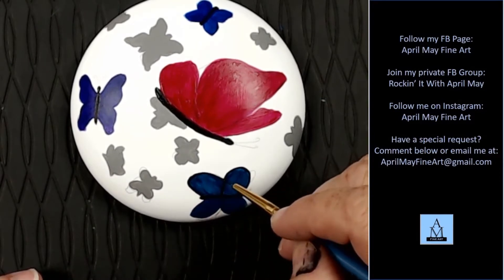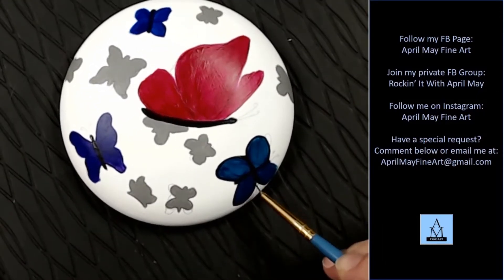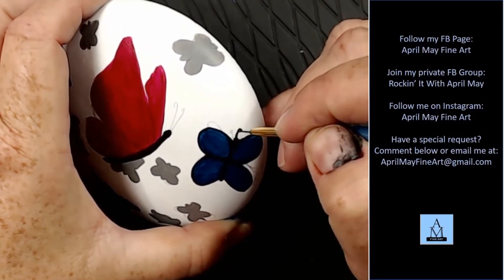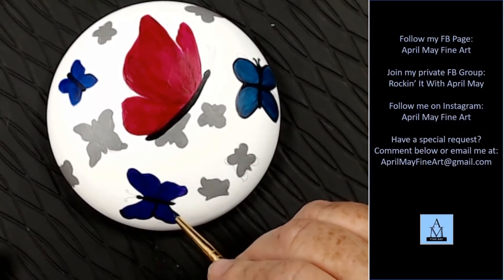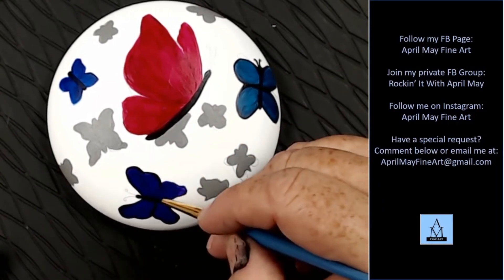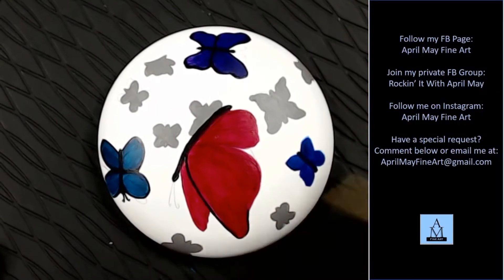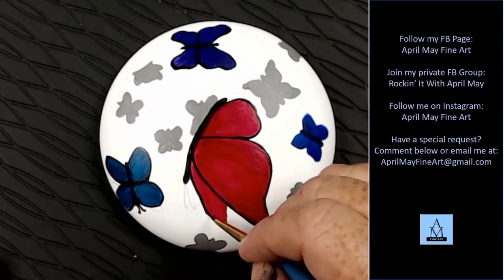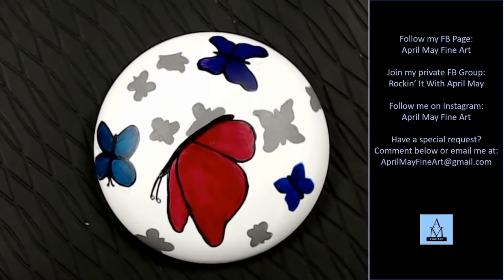I'm just going to speed this up a little bit. Don't forget to paint in your little antennas. Here's where you can kind of perfect the shape of your butterfly wings if you need to. I paint on a Lazy Susan, which makes it so much easier — I can always keep my rock in the right orientation to make it easier to paint and pull lines. Pulling lines is a lot easier when you're pulling towards you than pulling away.